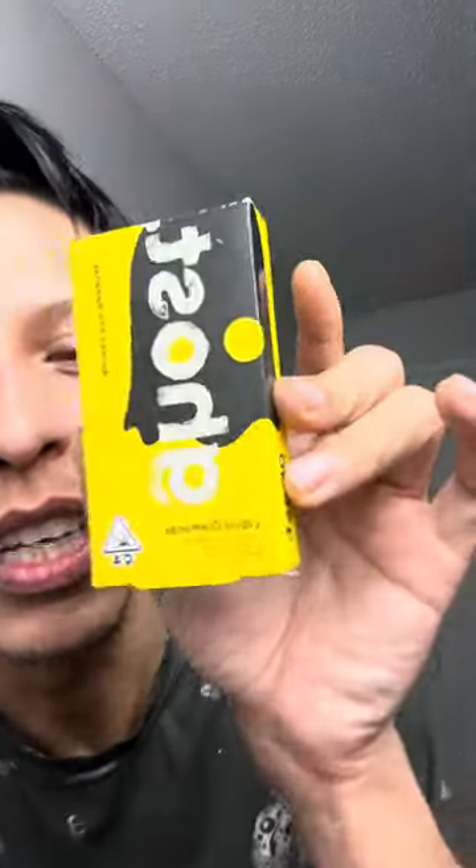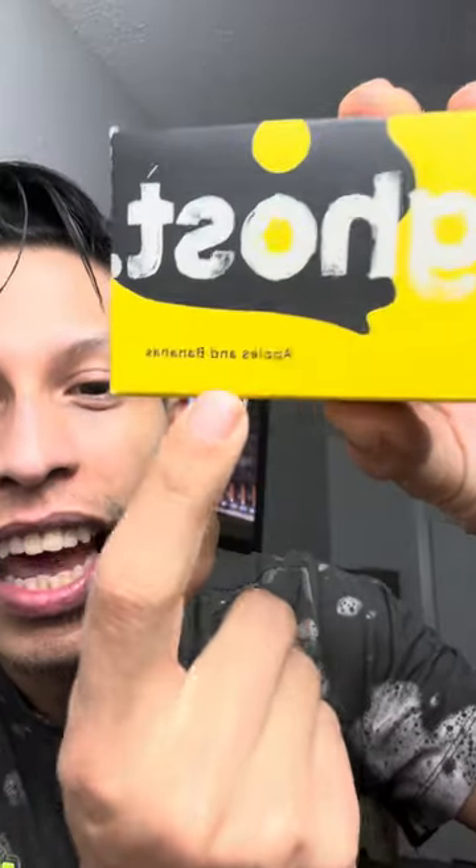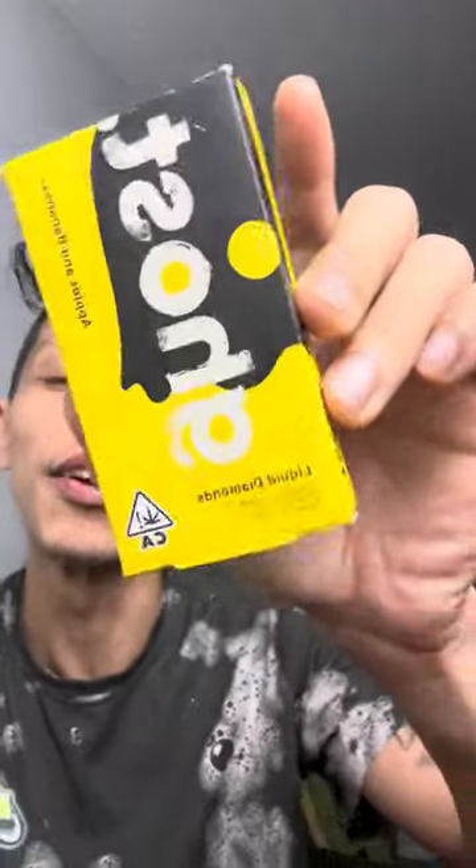Yo, what's poppin' y'all? It's your boy, we back again. We got the Liquid Diamonds Ghost Apples and Bananas. Let's go.